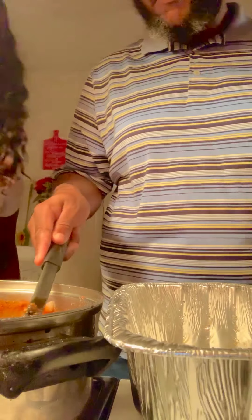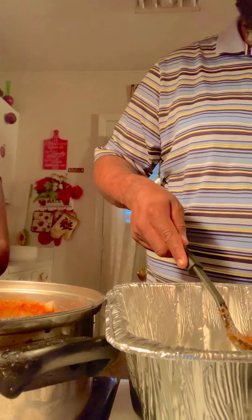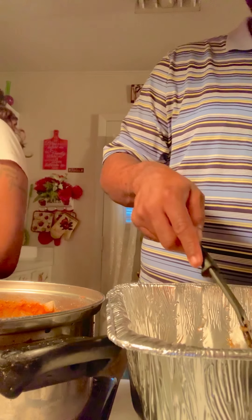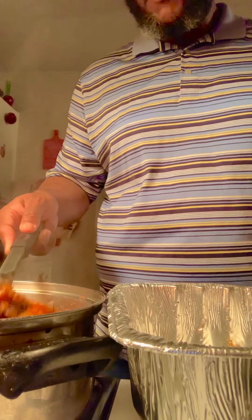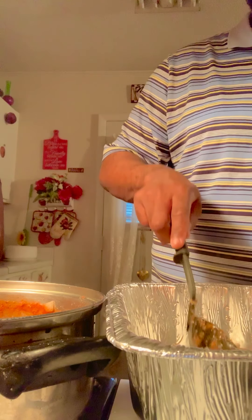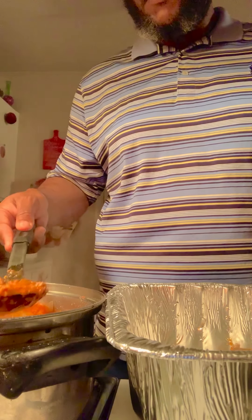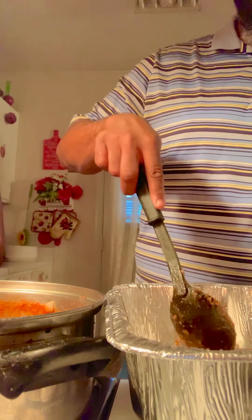We're using four different cheeses — I have the mild cheddar, the mozzarella, and the Mexican cheese. That's what I usually put into my lasagna. I don't use sour cream because it's not good to me. A lot of people use sour cream in their lasagna, but I don't because I just don't think it's good. Everybody just does what they do, you know.